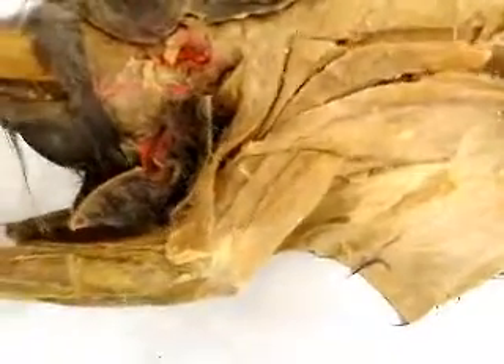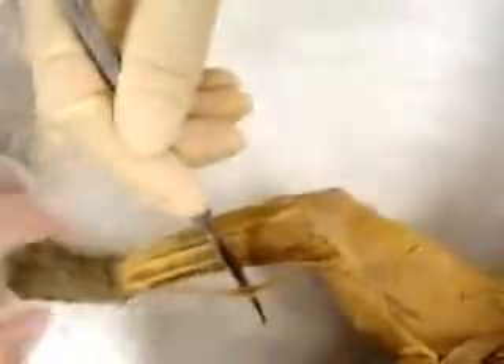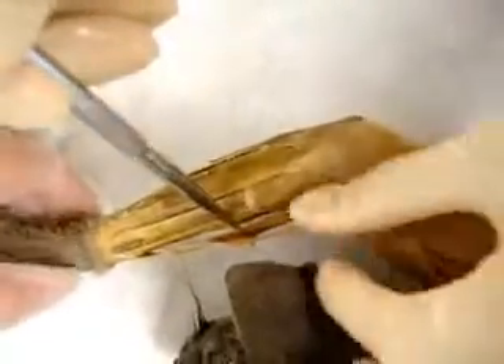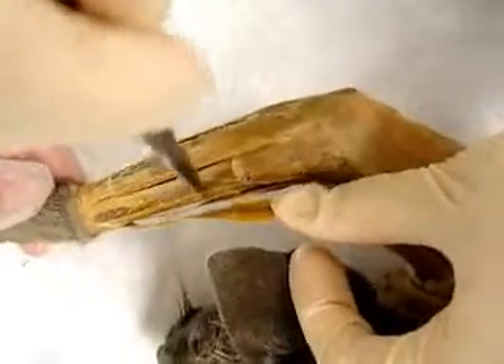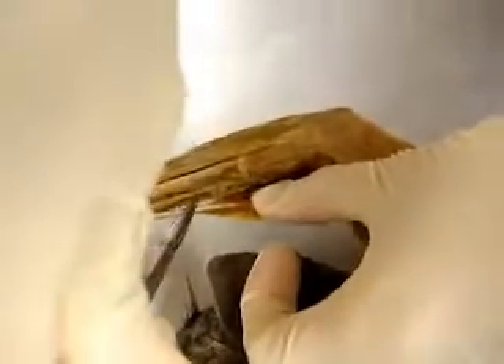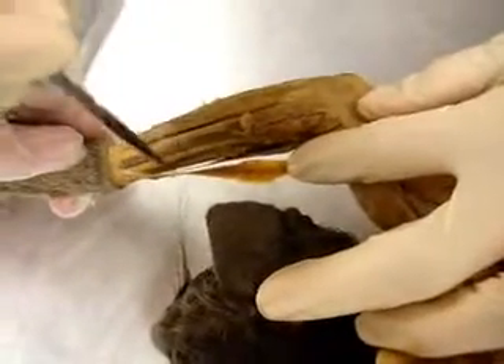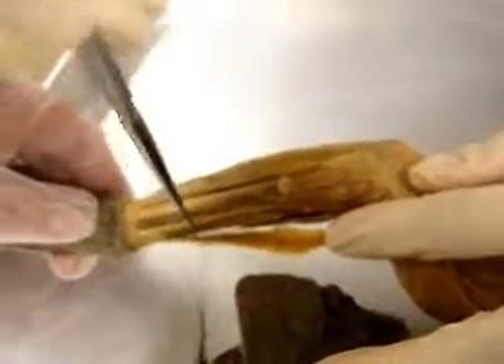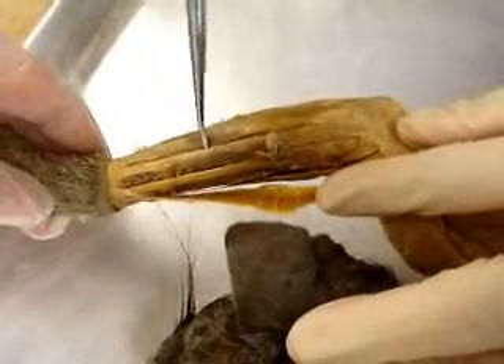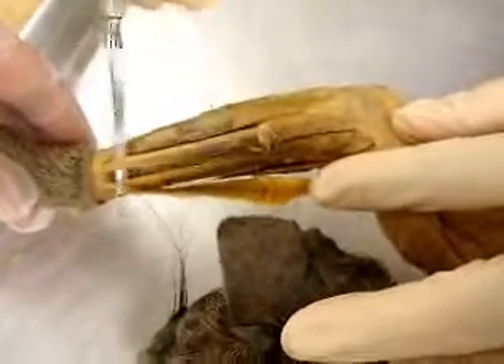Moving on to the forearm: here's brachioradialis, and the next muscle right here is the extensor carpi radialis longus. Next is extensor carpi radialis brevis, then extensor digitorum communis, and extensor digitorum lateralis.